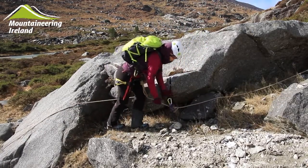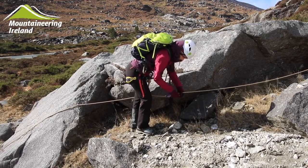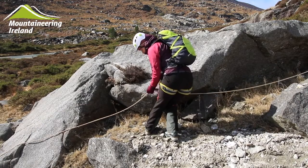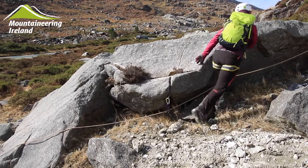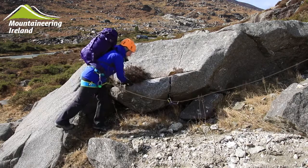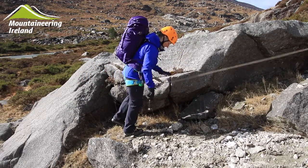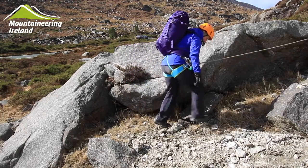Once the rope is tight on the second they can start climbing, and when they reach the gear they can unclip in front of them and reclip the rope for the third person behind them and carry on. When the rope is tight again the third person will climb. When they reach the gear they clean and store the kit on their harness and continue on.